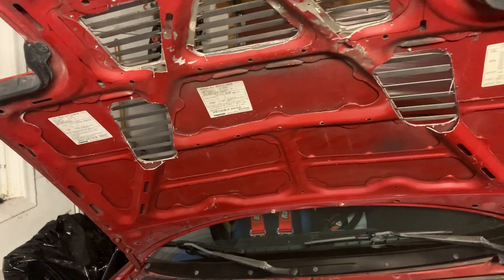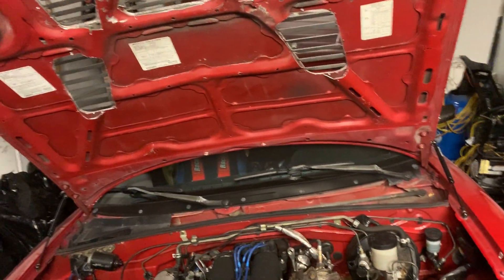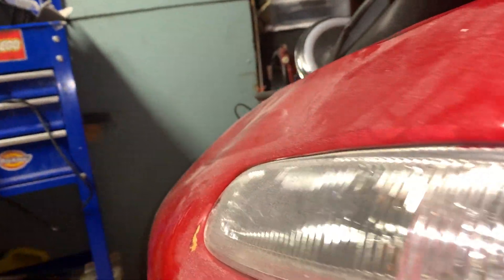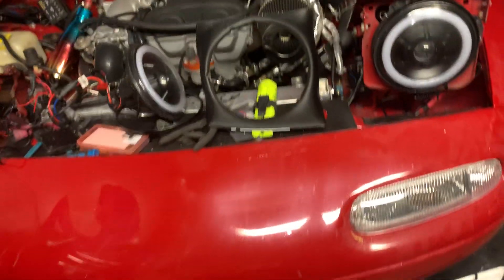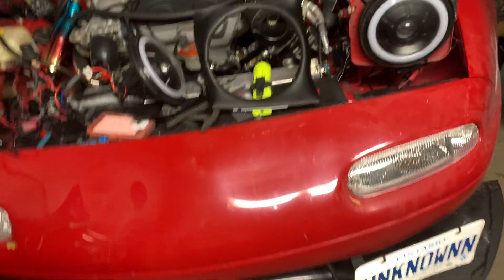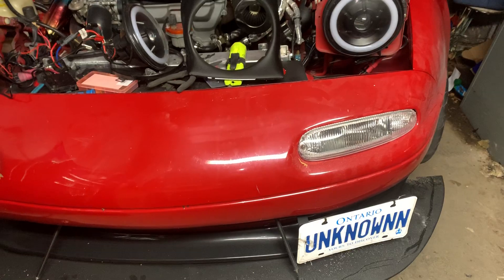I'm going to swap on that really clean hood over there, cut it up and do the same thing so I have more room. The bumper has some waves in it that look like crap, so I have another bumper I'm going to get painted along with the finish panel so it'll look clean.